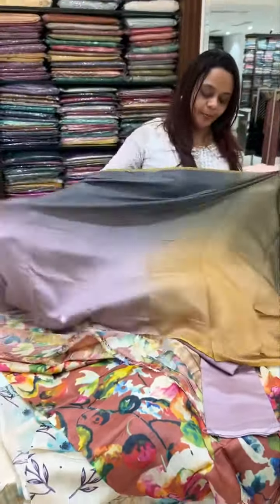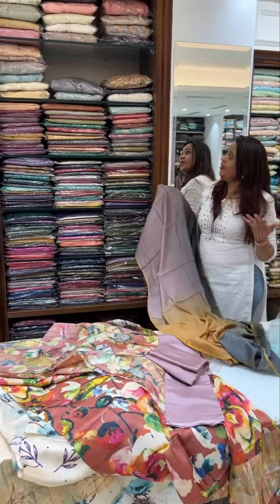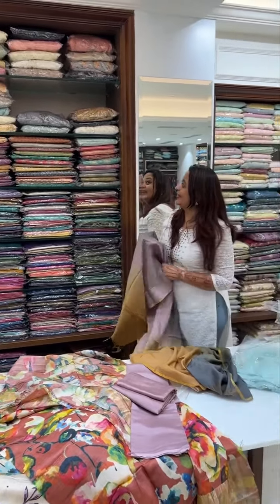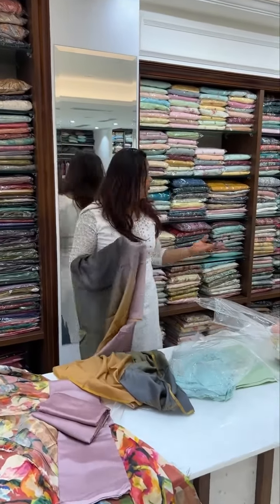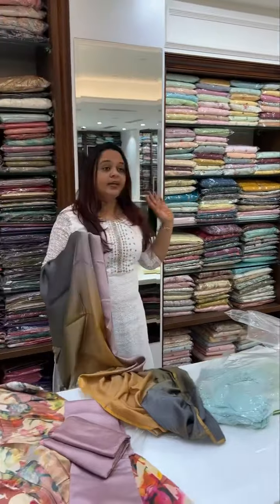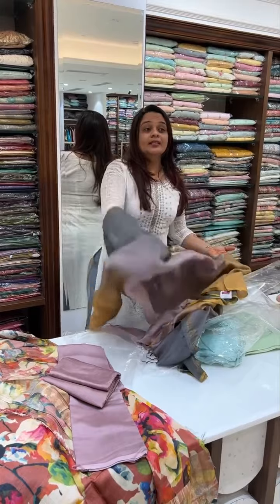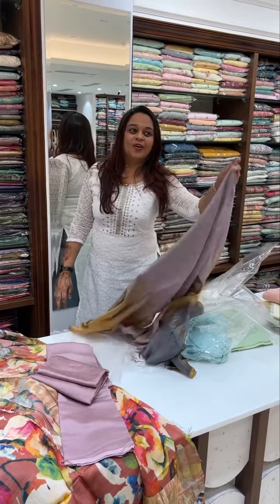The design is made in 4D. The semi-stitched section is the same thing as you can see. There is some heavy work. This is the semi-stitched collection. This is the same set. So you can search for semi-stitched suits. This is the ground floor.